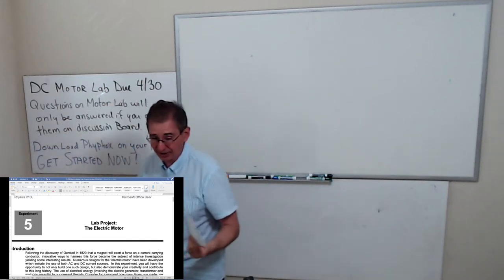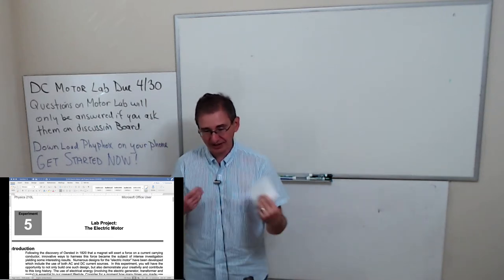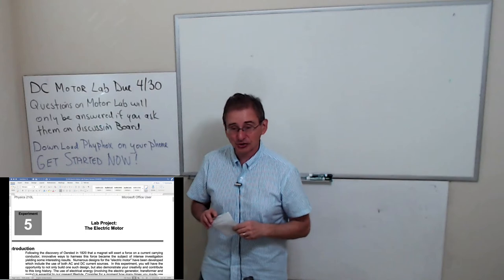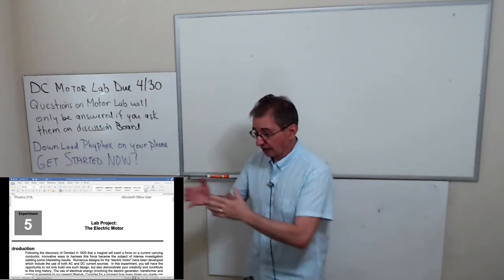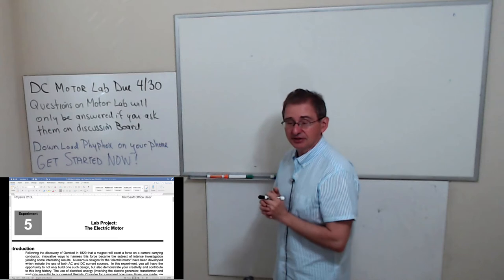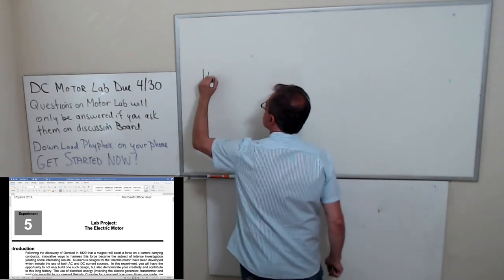I've done this lab for both Physics 110 and this course, but there's a difference in requirements. In Physics 110 they just have to build it and make it work. For you guys, you have to build it and make it work under a certain voltage. The motor runs on two batteries.